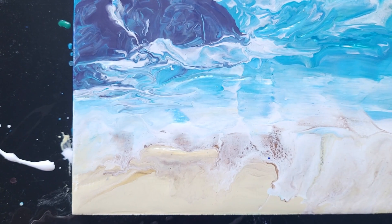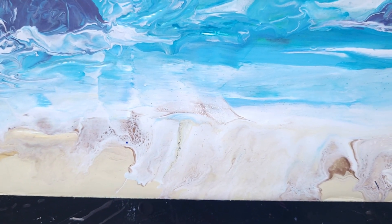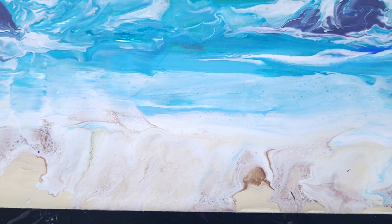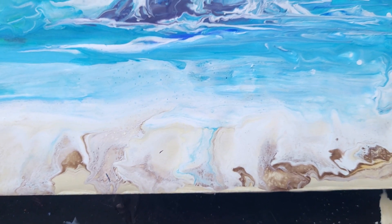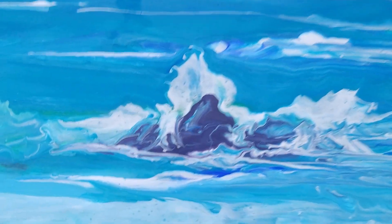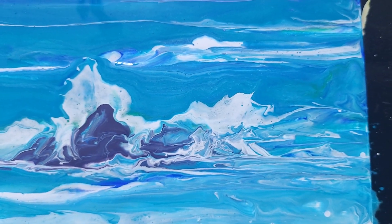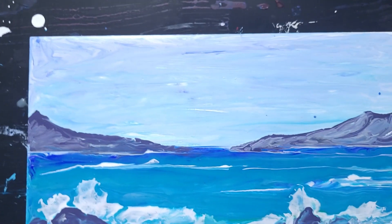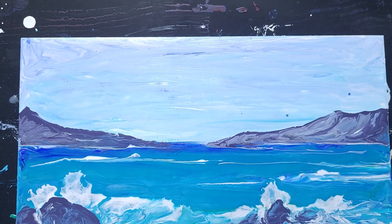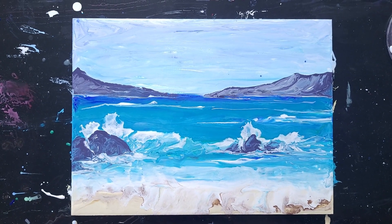Let me show you a close-up. Here is the shoreline — you can see there's a little bit of lacing, not a lot, but enough to see some detail of what's supposed to be the foam from the wave crashing over the sand. And then here, the detail of one of the rocks and the wave crashing over it, kind of trailing off into some swirly water. And then over here, my bigger rock and bigger wave with its action. And then our serene, peaceful-looking distance. So that's the wet result — next I'll show you the dry results.